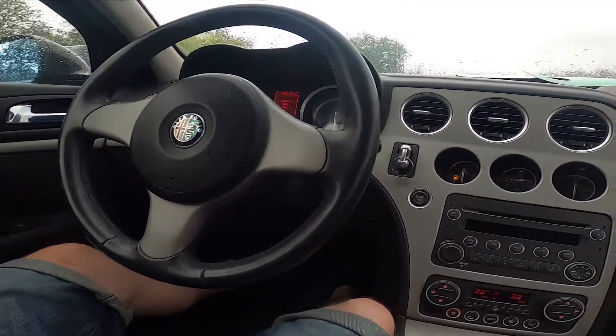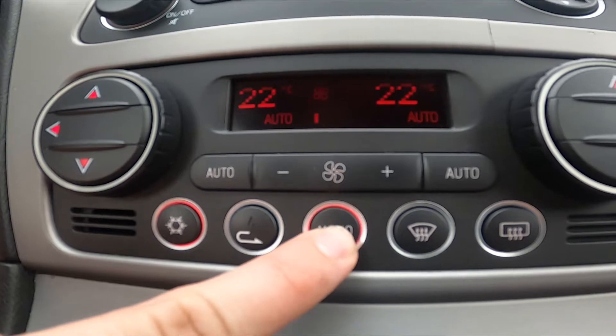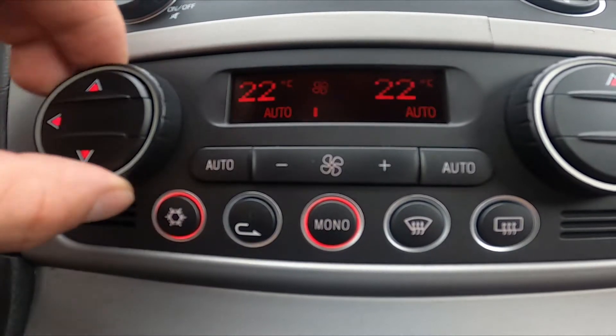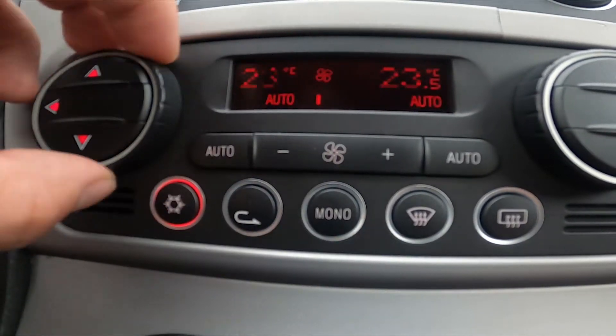In the beginning let's take a look in the middle of the car. Right here we've got the climate control panel. Simply press the mono button to synchronize climate control. Press it again to desynchronize it.